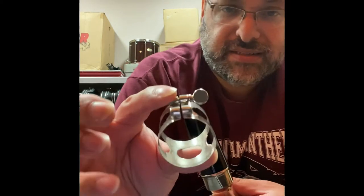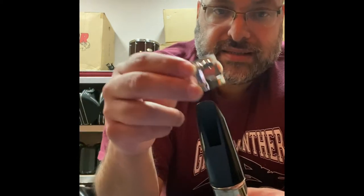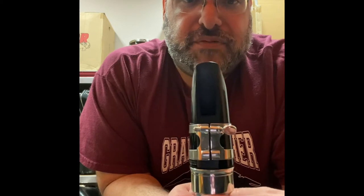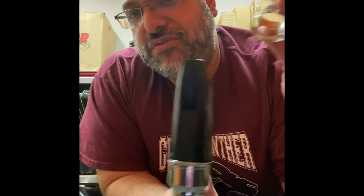The next thing we need to do is put the ligature on correctly. This is a ligature — it goes on top of the mouthpiece like this. It should slide on just like this. Notice how I'm holding it with two fingers and a thumb, and I slide it on just like that. Then we do the same with the reed.